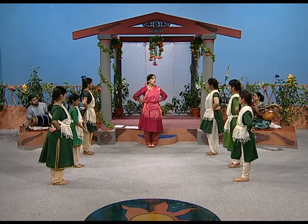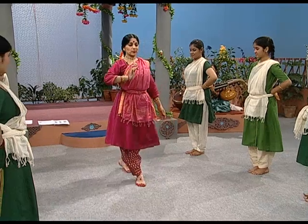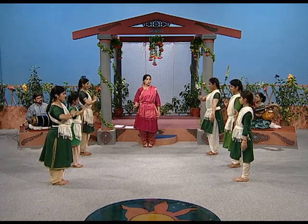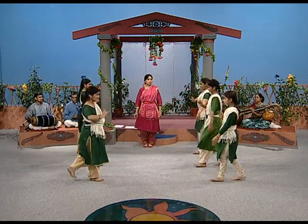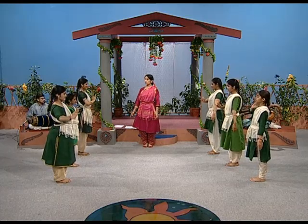If you want to make it a most beautiful walk, you can keep some gesture and just walk. Try the Chari Chankramanam. One, two, three, start. Try one more time. One, two, three, start.